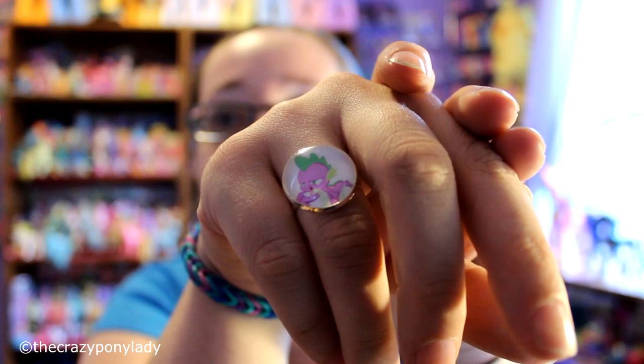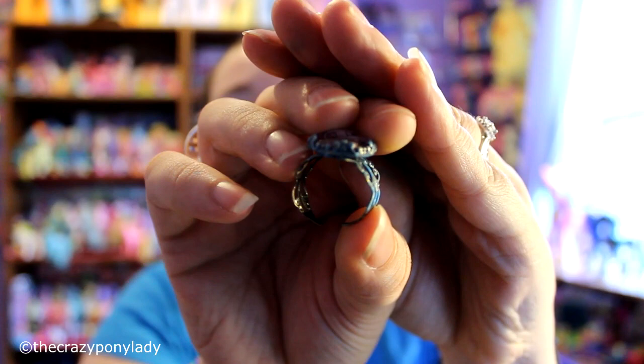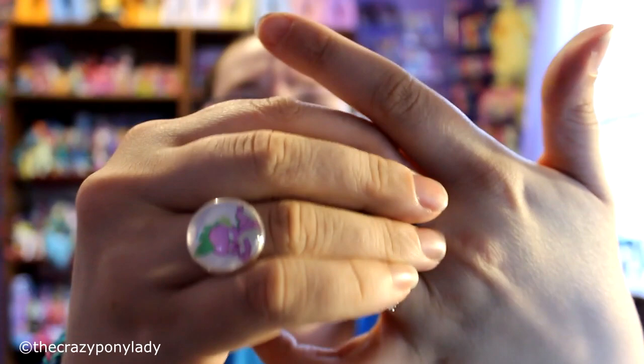This next ring is made a little bit different than the others. It is open like this so it's a nice easy slip-on, and this is actually a Generation One pony which I believe is Sundance. I'm totally putting this one on too because it's really pretty — it's got all the filigree on the side, and it fits really well.